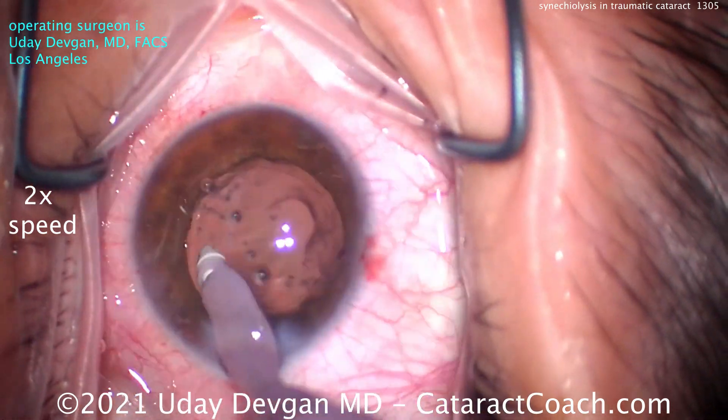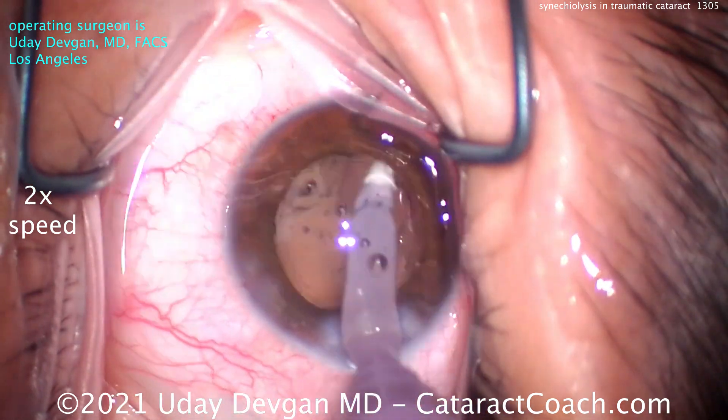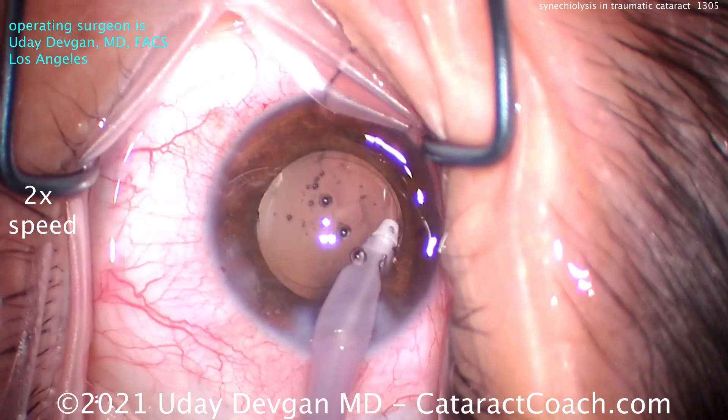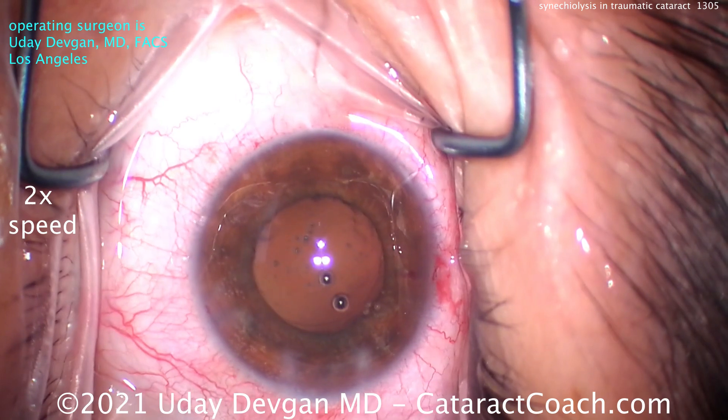Here we're cleaning up the capsular bag. Since it's a traumatic case, be careful and watch out for zonular weakness or absence in certain quadrants. Look at the rhexis edge as you work to make sure it's not moving — the rhexis edge should stay pretty still throughout the whole case.